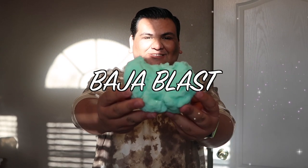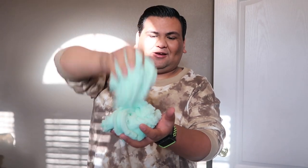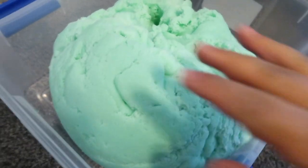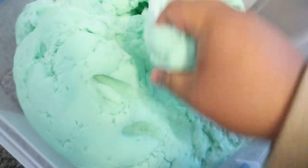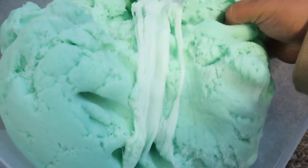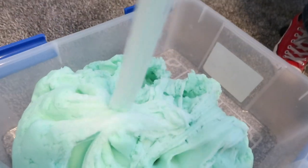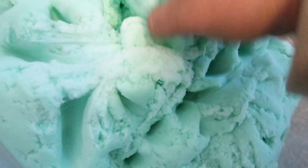Check out the new Baja Blast texture — it's a lot more fluffy. This is freshly made so it's only going to fluff up a little bit more. The baby drizzles are even better and it's sizzlier too, which is cool. The new Baja Blast, y'all — same great scent, just now a little fluffier and more sizzly.